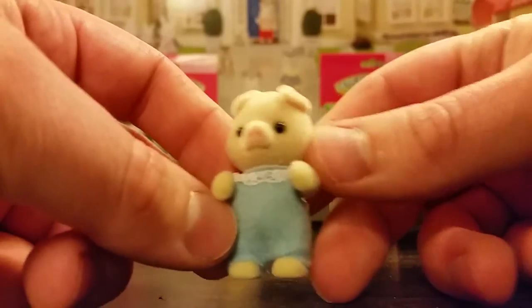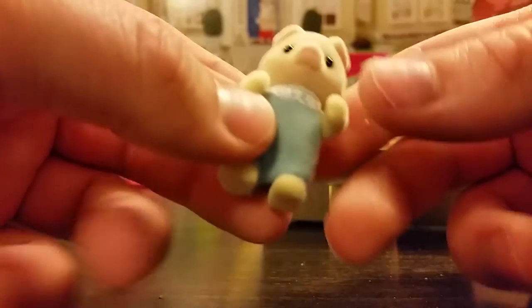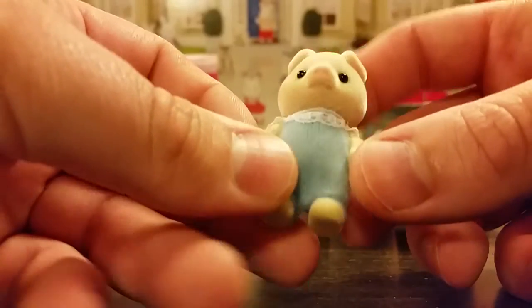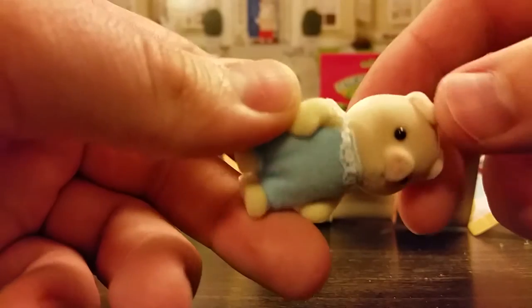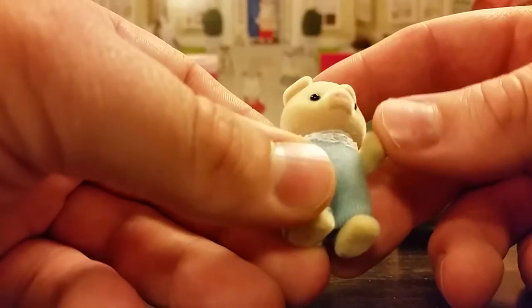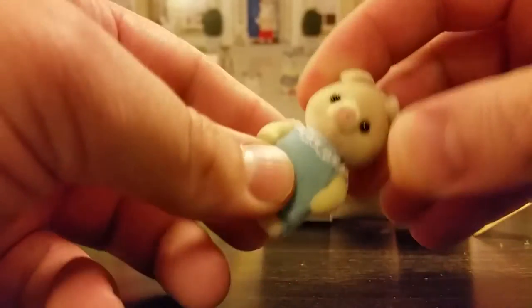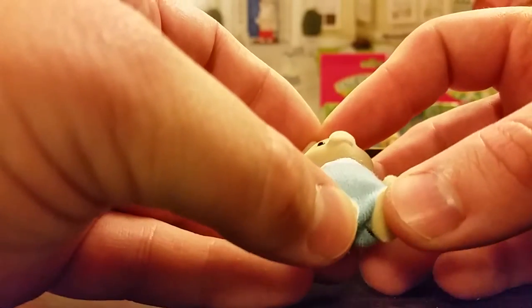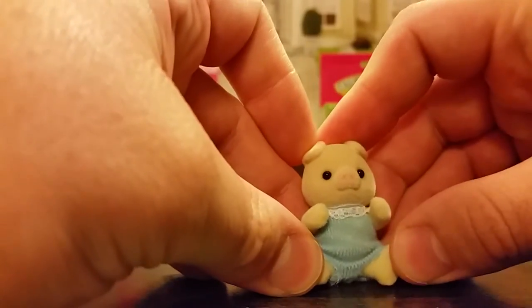This is the first time I've ever even felt a Calico Critter. Now I've heard the term 'flocked' used to describe them — the feel of them — and I suppose that's pretty accurate. It's definitely a soft, almost very fine, short fur. There's even posability in the arms, and the head looks like it does have some motion to it. I don't want to go too hog wild — pun intended. And they have the little leg movement, it looks like, so they'd be able to sit down, maybe with some effort.